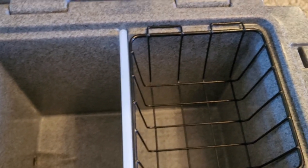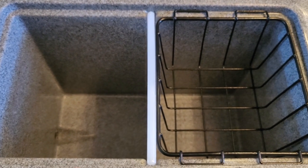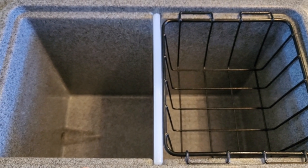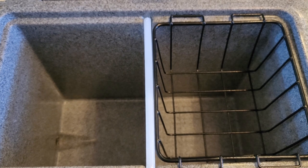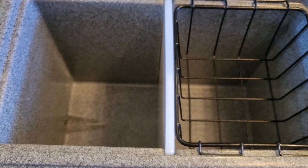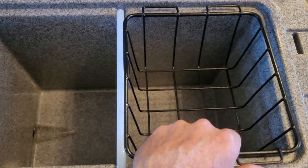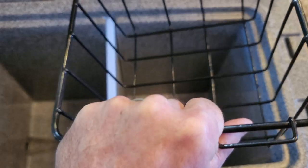This cooler comes with — I believe this is the 20 liter — and they say it holds like 34 twelve-ounce cans or something like that. They also have a 45 and a 60 — you can see all that on the website. This one has a basket so you can keep stuff out of the ice.